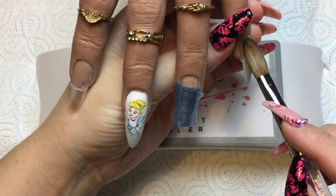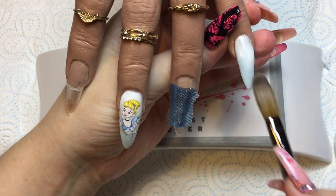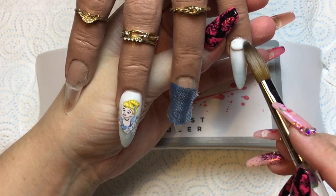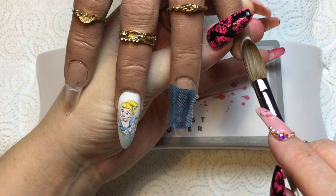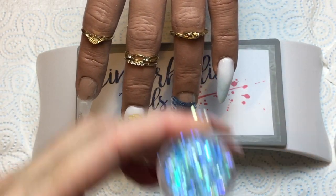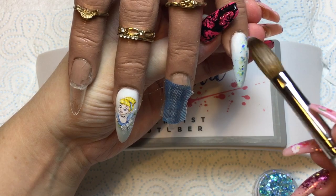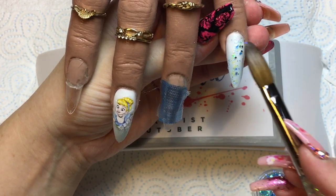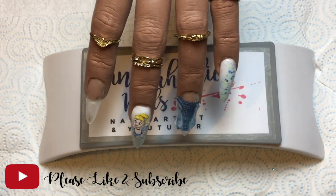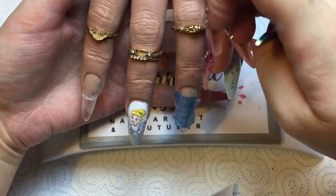Moving on to the pinky nail — doing another ombre with Whipped Cream fading over top of the blue. I'm going to be putting stuff on top so it doesn't have to be a perfect ombre, though these two colours do blend together really nicely. Then I've got Cinderella from the Glitter Fairy princess collection — it felt like the glitter I needed to use. I've put a little bit of that glitter over the wet acrylic with my wet brush — just a smattering — then gone over it again with a wet bead of clear acrylic to level it out.